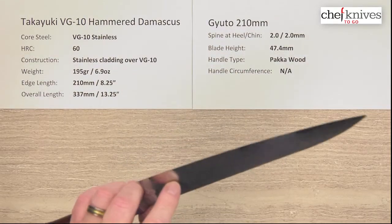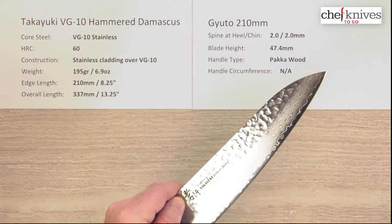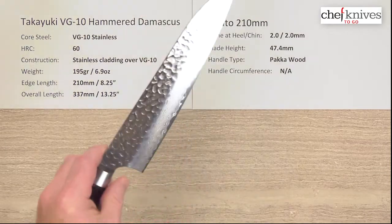The out-of-the-box edge I'll give a 5 out of 10. It's pretty sharp, but I think the edge could be a little cleaner. If you do sharpen, I would just go ahead and put a nice edge on it out of the box — clean it up really well and give it a full sharpening progression.